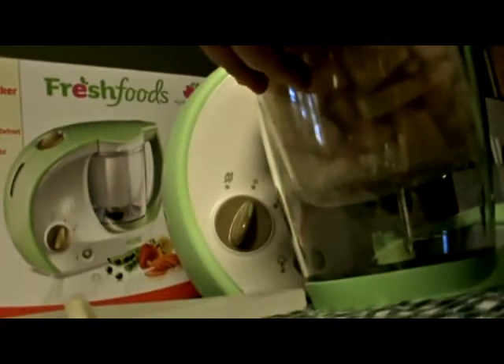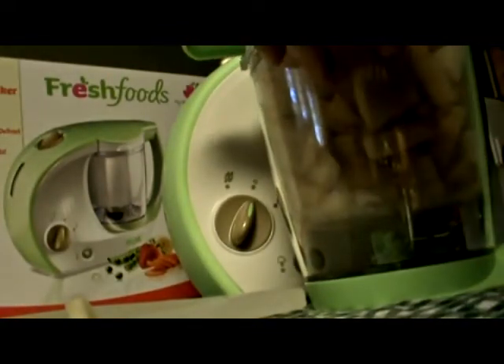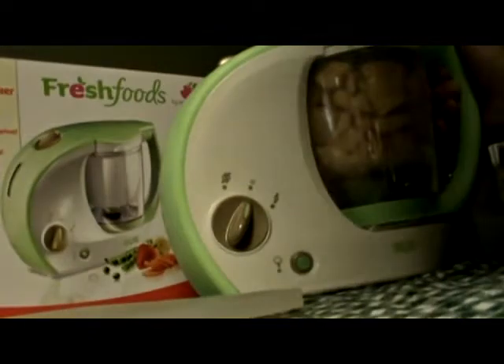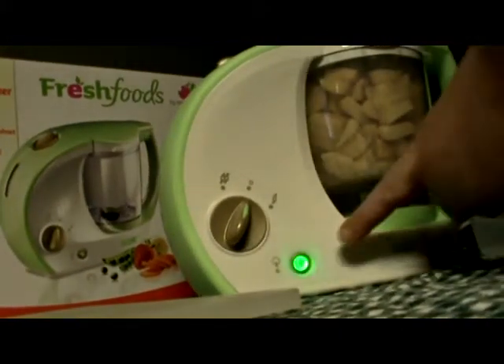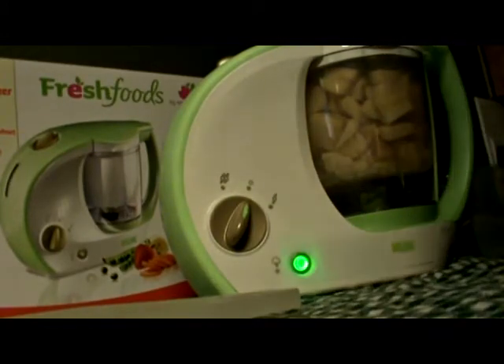Put the steam basket back into the container with the lid back on, then put that back on the machine, twist it in, and it's pretty much ready to go. Press the on button to steam this and it's going to cook for approximately 17 minutes.